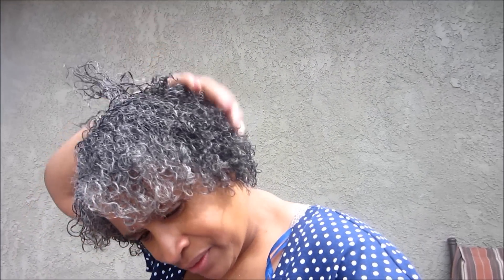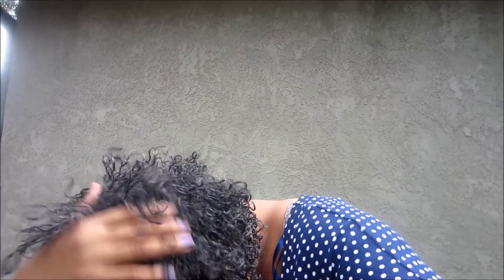After that, I kind of fluffed it up and shook it around because it was really flat. So right now it's a little bit fluffy but it's wet. I can still get my fingers through it — nothing tangled.